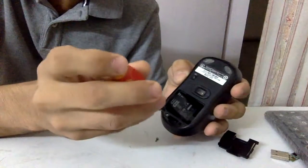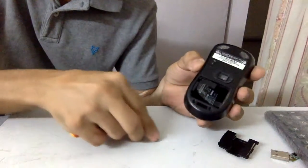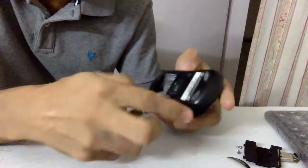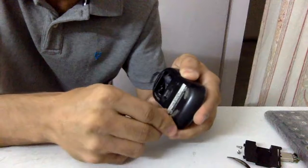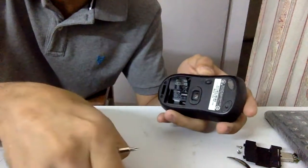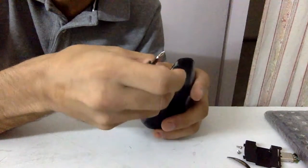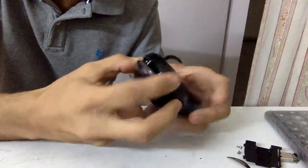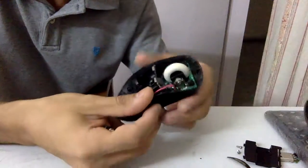We go ahead and take those apart. Let's also check the top two for any hidden screws. No, there don't seem to be any hidden screws up there, so we'll stick that back and try to open the mouse. With a sheer bit of force, it comes apart.